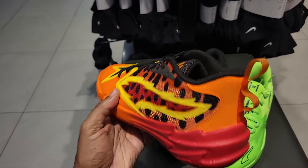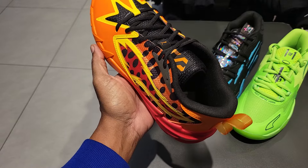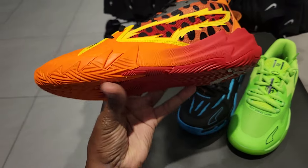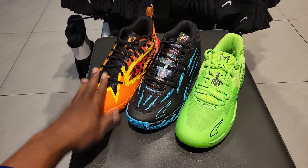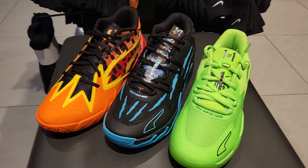Then last but not least, we've got the Puma Scoot 1 — Scoot Henderson's first silhouette. This is the Cheetos collaboration, only $110 on this one. Normally $100, but they went up $10 because of this being a collab. Let me know what you guys think about Puma basketball and how they line up amongst the competition.